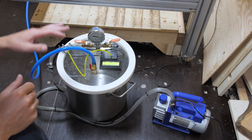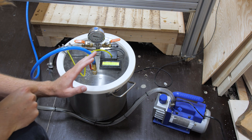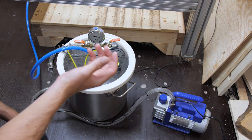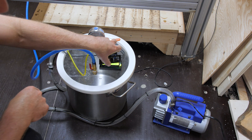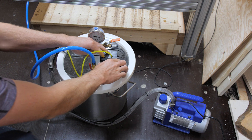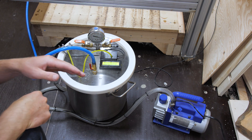Another thing I added is a vacuum pump regulator to my suction vacuum system. Before, on the first couple boards, I was manually turning the vacuum pump on and off as the vacuum got too low. It's pretty much impossible to get a perfect seal on one of these boards, so what this does — there's a little circuit board in here — it measures the amount of vacuum in my pressure pot and when it gets too low it automatically turns the pump on until it reaches a certain point, then turns it off again. That saves a lot of hassle.